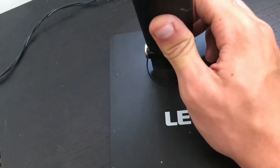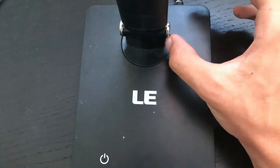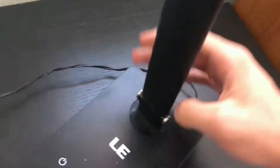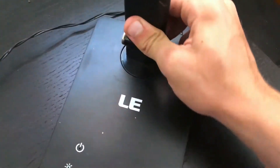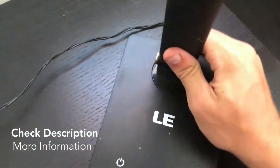That was my discussion about the MoCo Dimmable LED lamp. Hopefully you gained some insight and I informed you on whether you would want this yourself or not. Have a good day.